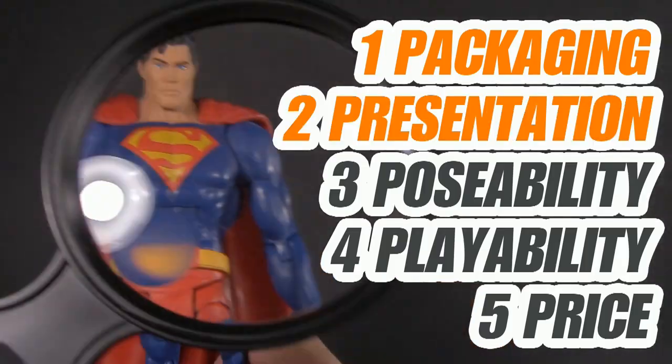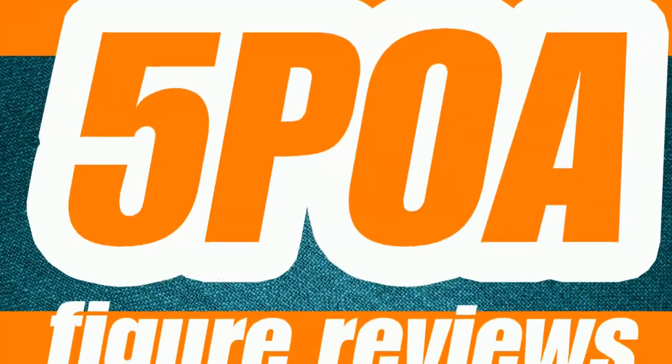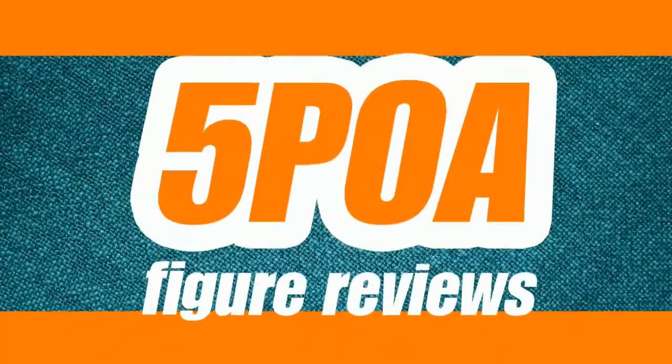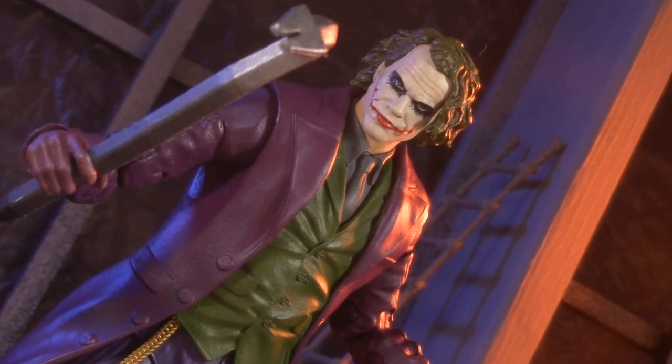The five points I discuss are packaging, presentation, poseability, playability, and price. I'm Jason, and if you enjoy my content, please like, share, subscribe, do all the YouTube rigmarole. Today we're taking a look at the DC Multiverse Dark Knight Trilogy Joker.